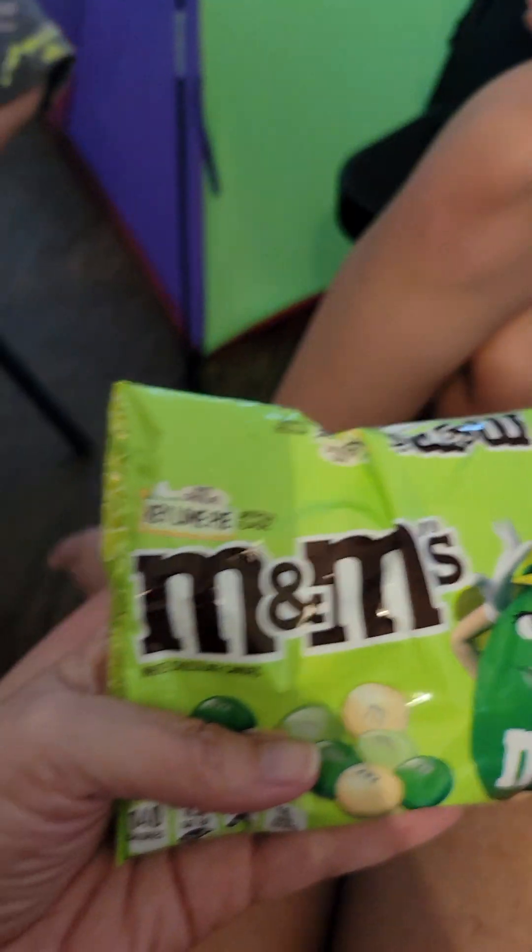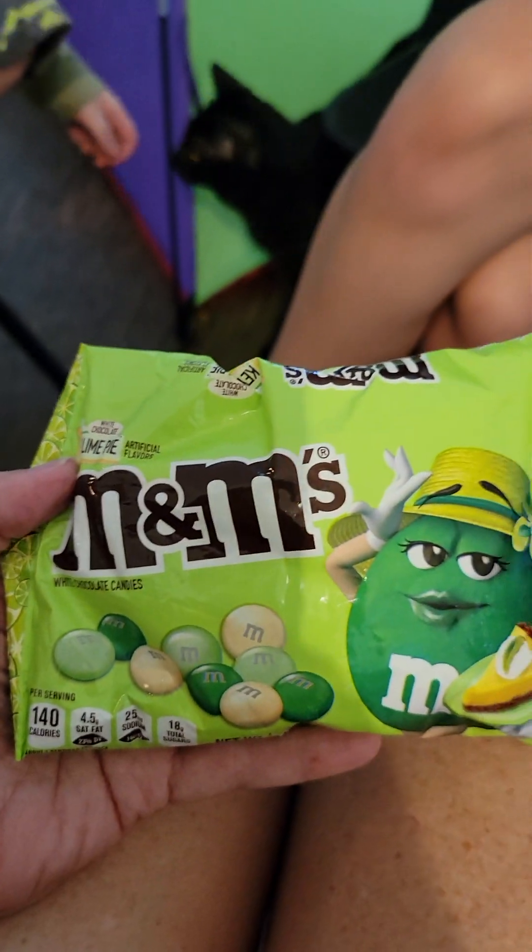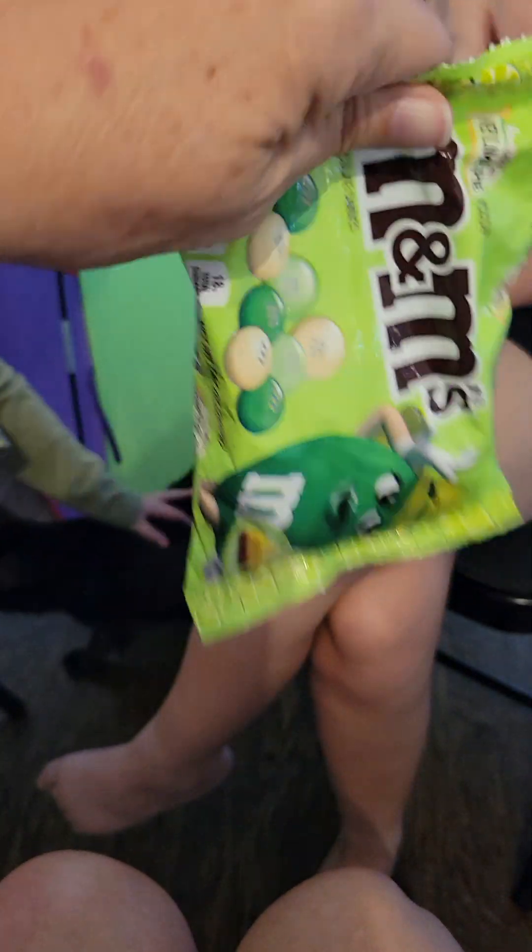Alright, here we go. We're going to be trying a couple of different M&Ms. Here's one that we're going to be trying — this is the key lime pie flavor. I have my daughter open them up, though.